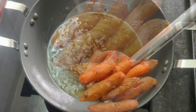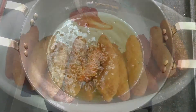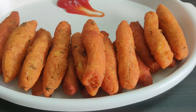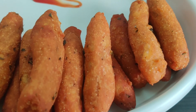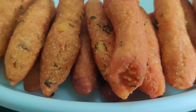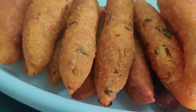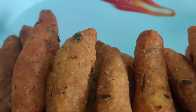Transfer to a serving plate. Fry the other side as well. There are your potato fingers — great for kids. This is a good taste. If you like this snack recipe, please give me feedback and comment. This is a good recipe. Bye, thank you so much for watching.